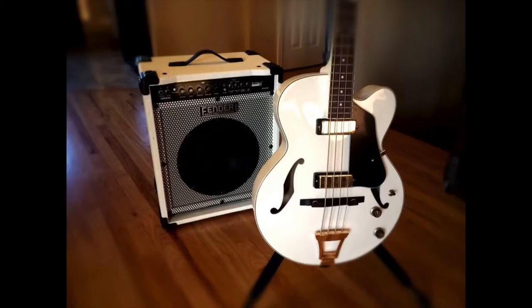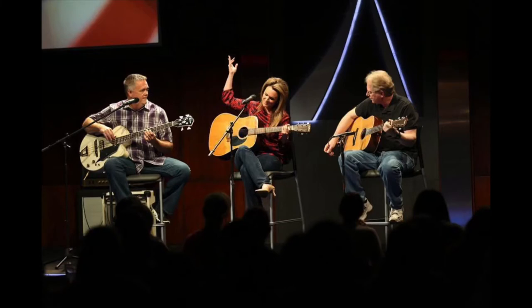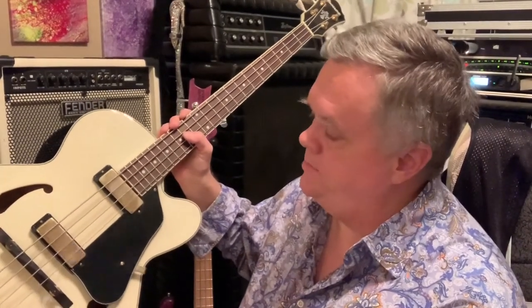So for about $140, it's a cool matching set. I don't play the semi-hollow acoustic very often — just a couple of gigs with it, really short things. I got it because I think it's just a cool-looking bass. I've always thought semi-hollow guitars and basses were cool, and especially hard to find in basses. I always thought it would work really well for a coffee shop gig or a small acoustic setting.